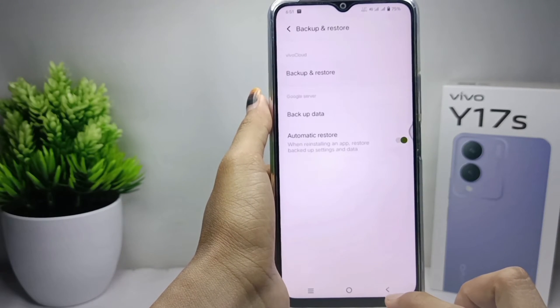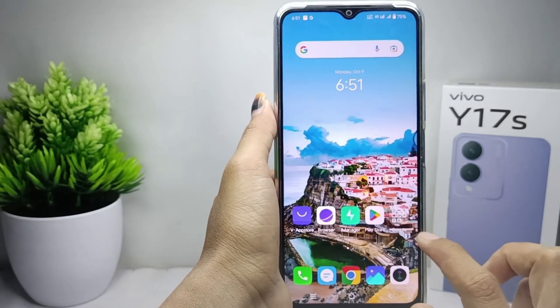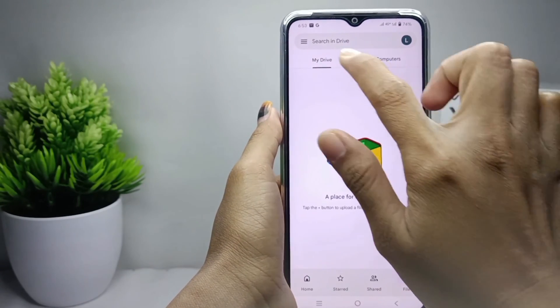Then go back and open your Drive. The data you have backed up will be there.